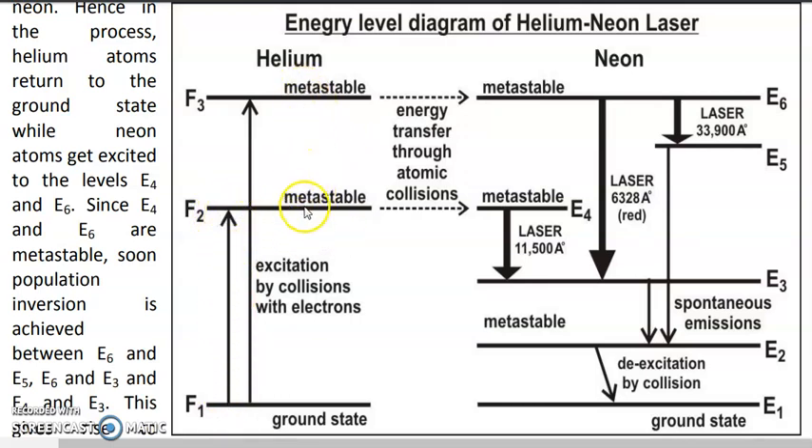F2 and F3 are both metastable, so Helium atoms tend to remain in these levels for a very long time. As these excited Helium atoms move through the gas mixture, they may collide with Neon atoms. When excited Helium atoms collide with Neon atoms, they transfer their energy to the Neon atoms. The levels E6 and E4 in Neon almost exactly coincide with the levels F3 and F2 in Helium respectively.